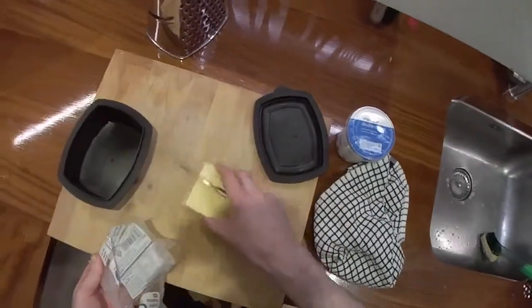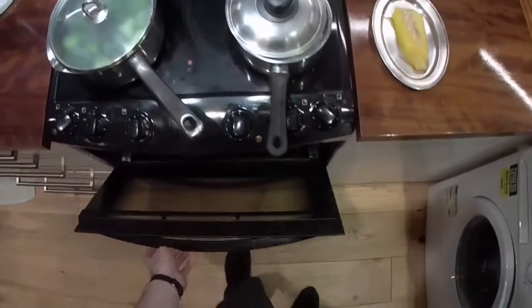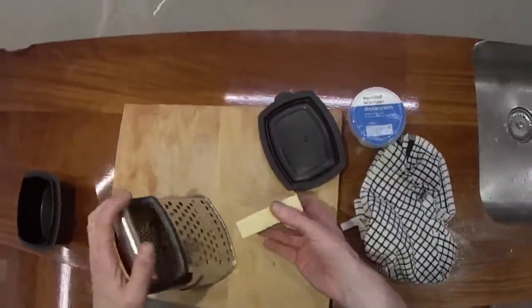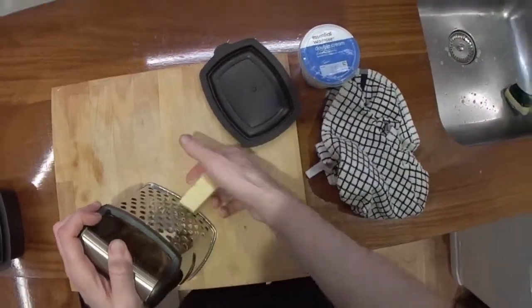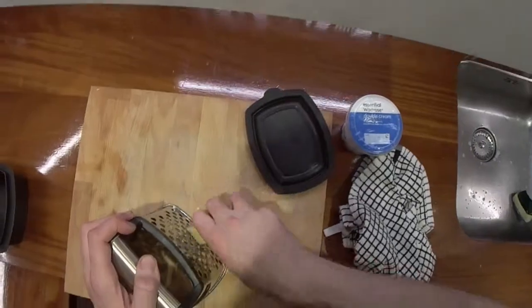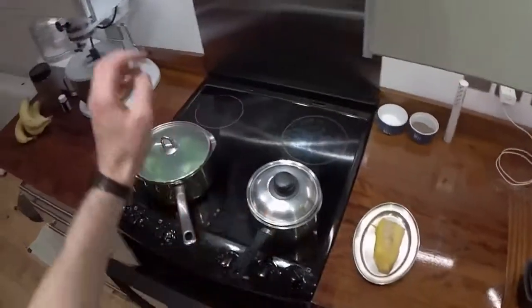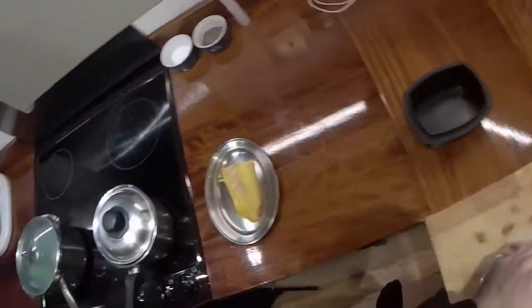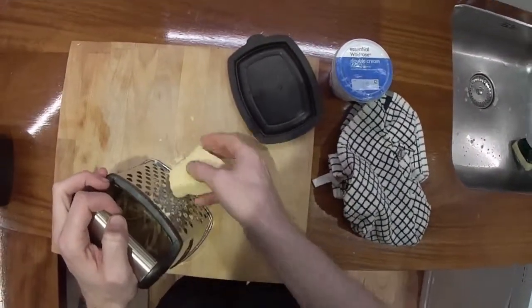As I said before, nothing is prepared here - this is all from scratch, all real time. You can look at the length of the video and see how long it takes to cook this thing from scratch. In this case we're cooking everything. The fan will build up a bit of condensation but that's fine.